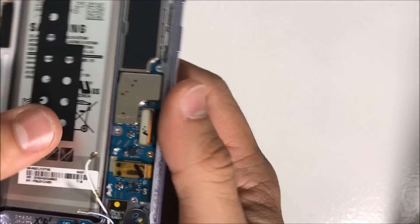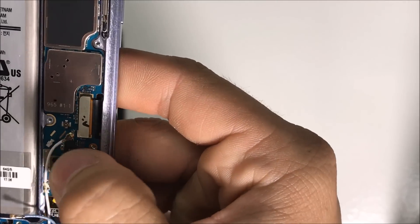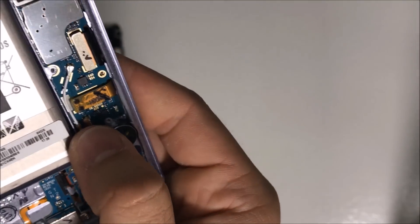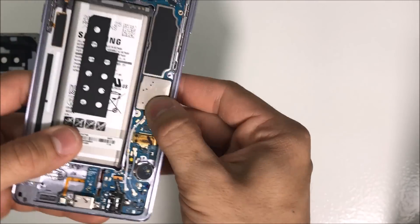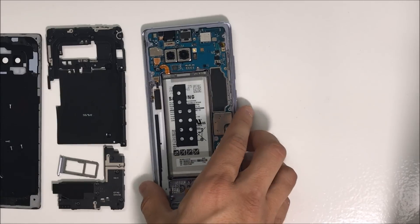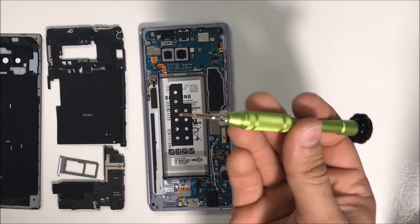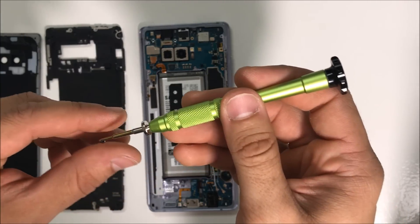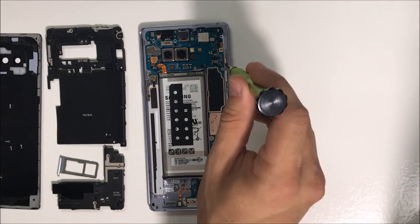Now let's go ahead and connect the antennas back on. Before we put it back together, remember to put this black screw back in, and then this one goes right here.